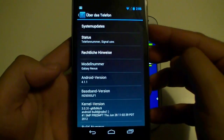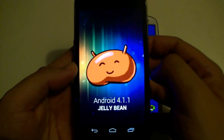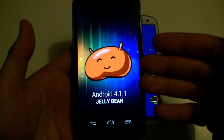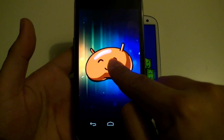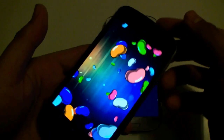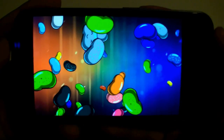Now let's have a look at the new Android 4.1 Jellybean Easter egg. Right here we have Android 4.1.1 Jellybean — again, press and hold on the jelly bean, and as you can see we get a whole bunch of new jelly beans.